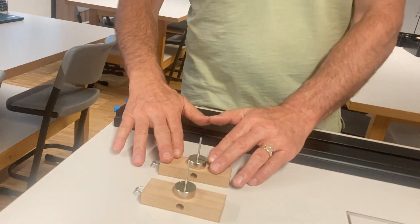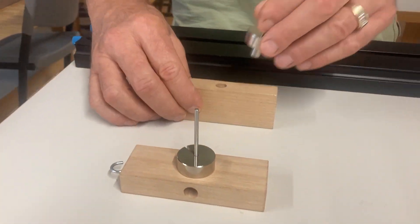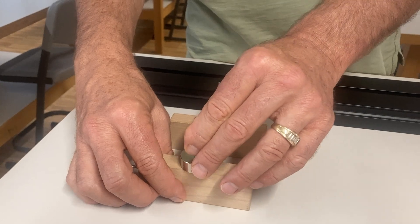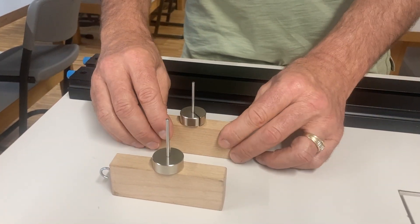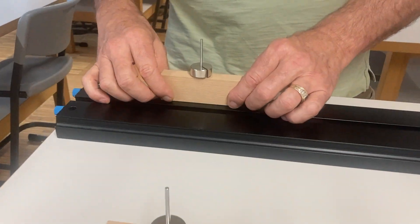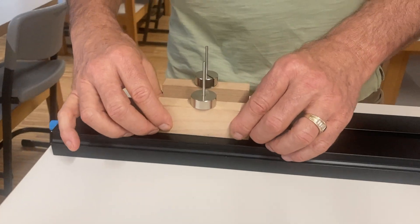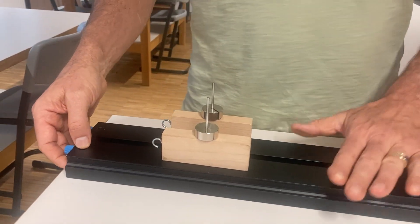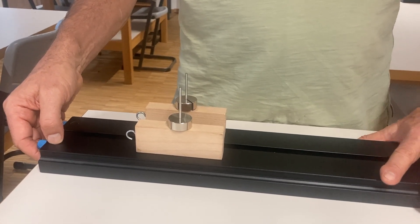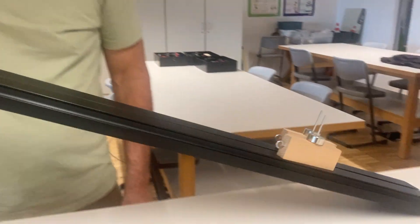For demonstration number two, we're going to use the same blocks of wood but change their orientation — turning each one and placing the mass on in the new position. It's the same blocks on the same tracks. As I start raising up the ramp, which block is going to move down first? Once again, both blocks started moving down the track at the same time.